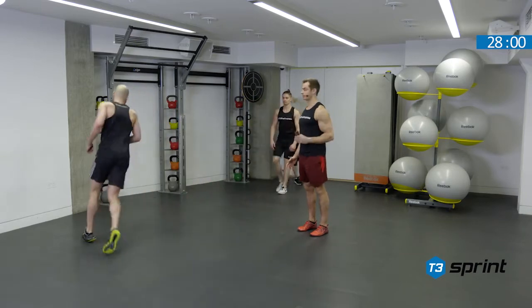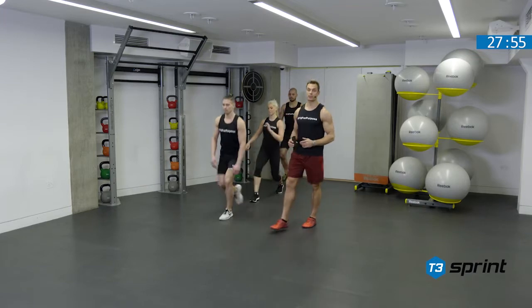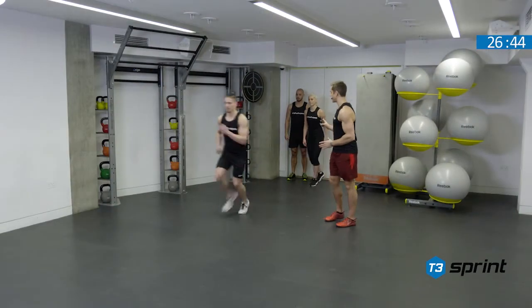Remembering to always control the knee alignment over the foot. Keep that little jog back in. As soon as there's space and the person in front has moved forward, you should start your exercise. So person behind, just wait for your partner.